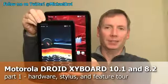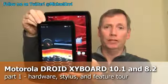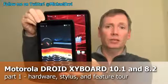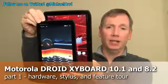Hi, this is Michael Orl from MobileBurn.com. Today I have with me the Motorola Droid Xyboard 8.2 and 10.1 Android Honeycomb tablets. These 4G LTE capable devices will be available starting on December 20th for $429.99 and $529.99 respectively.